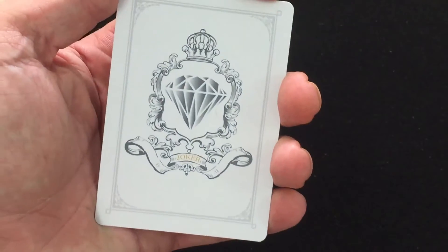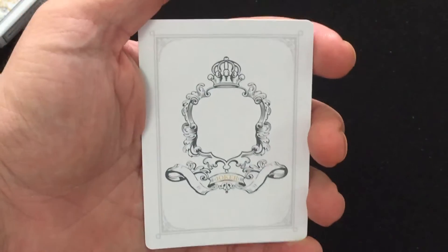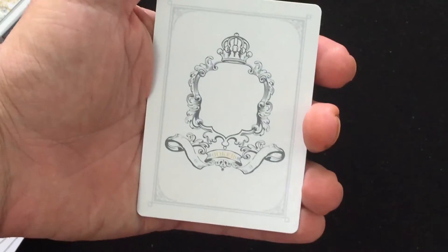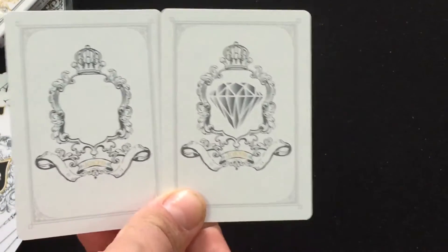Now first of all, for the jokers — you get this one which has 'Joker' on it and a diamond on there, and then you get this one. Oh no, the diamond's gone. It says 'Joker' again on the bottom. It's a nice little kind of gaff.